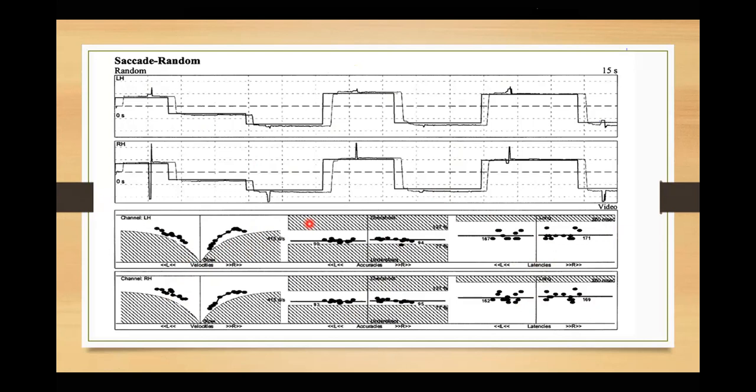Anything within the shaded region is normal — if their point goes outside the shaded area it is abnormal. We have all age-based normatives; if it's a child, the area for responses will be larger because children make more errors. Looking at the graph: this is your signal, then it takes some time for you to respond, and after a few milliseconds your eye moves to the new position.